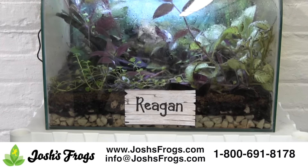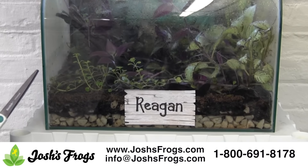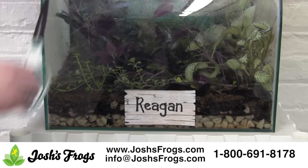Drain your false bottom layer. As it becomes full of water, make sure to drain out the water until it's below the ABG layer. Typically you'll need to drain water out every month or two.